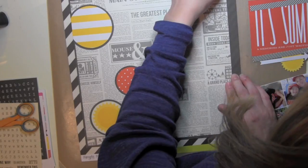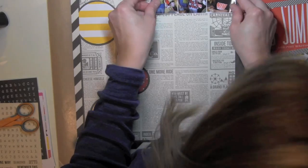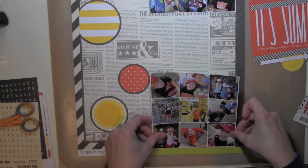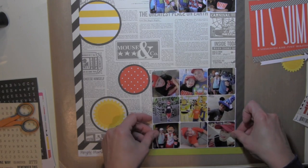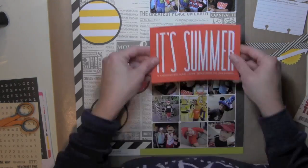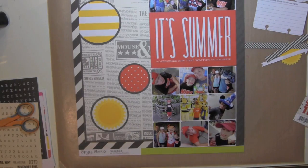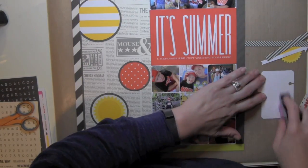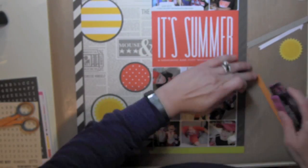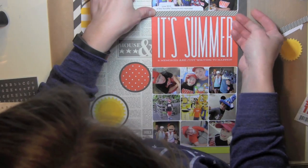I'm matting everything on another black and white paper, but this one is from the DIY Boutique collection. I love that so many of the papers in the Simple Stories collections mix and match so well together. I went through my collections looking for black and white designs because I was using these bright yellows and reds and wanted the rest of the page to have a subtle black and white look so that the color really popped.